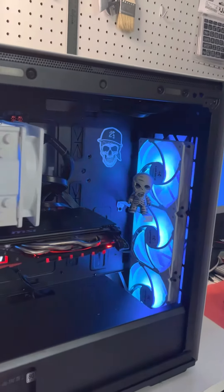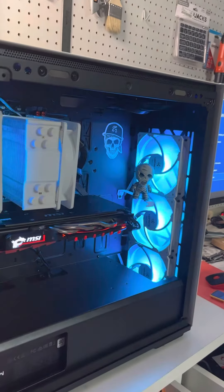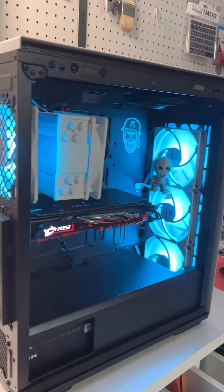It has an i7, 16GB of RAM, and an RX 580, and it runs pretty good for the price.